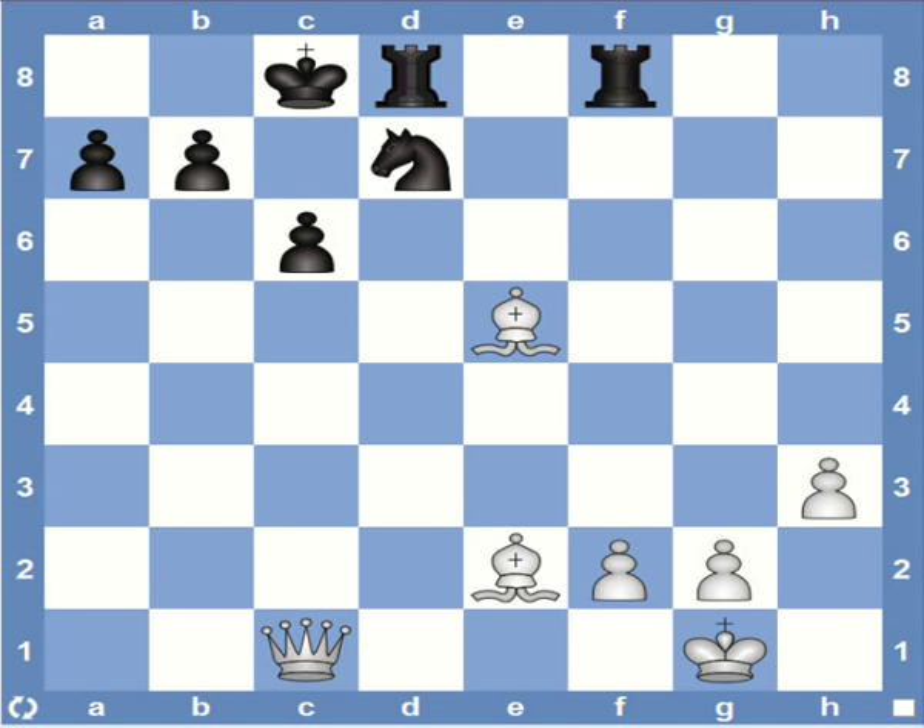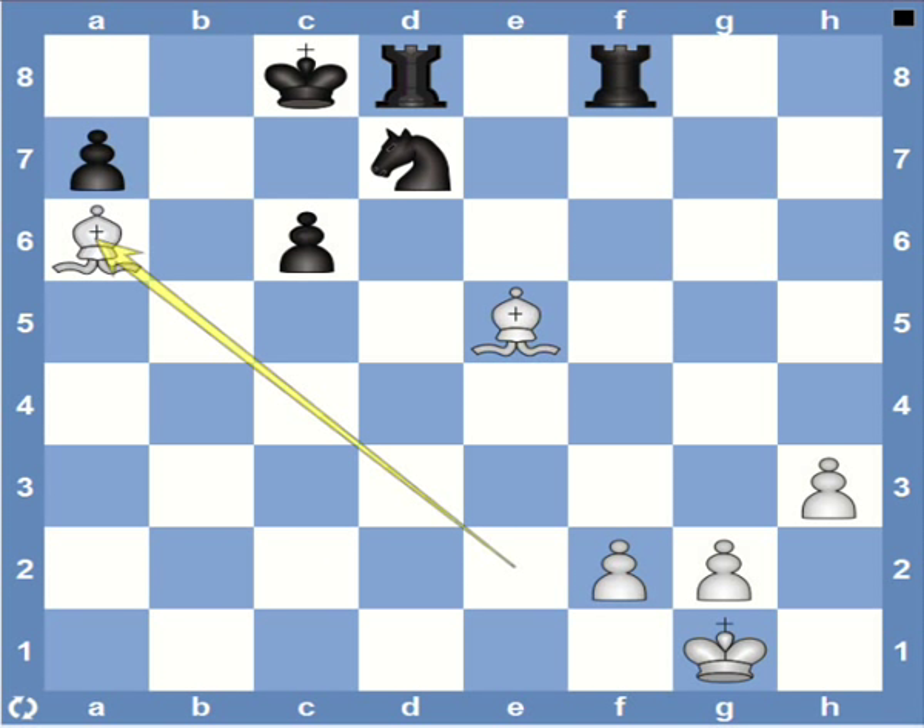Here the black king looks quite safe in its castle position but white has a forced mate in two. The pawns are not supported at all. So white can break the black pawn structure with a queen sacrifice — queen captures c6, check — which forces a recapture, after which we have bishop a6, checkmate.